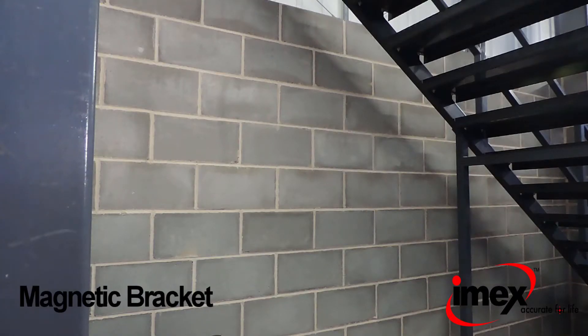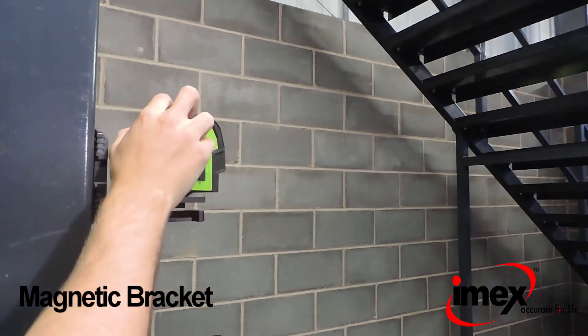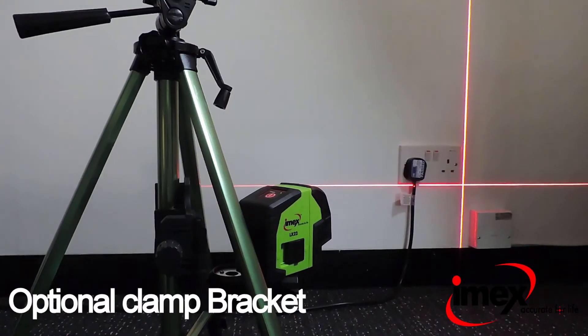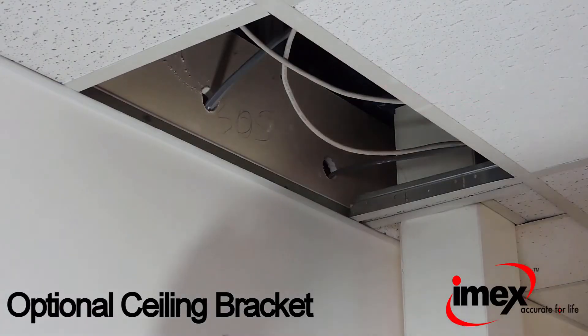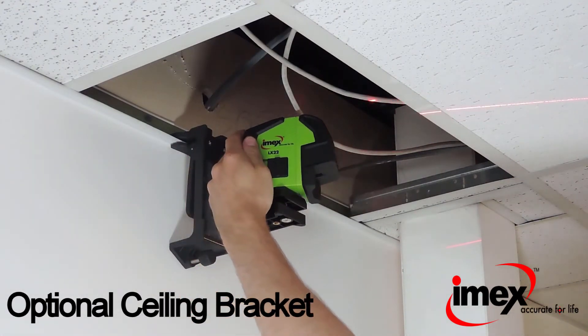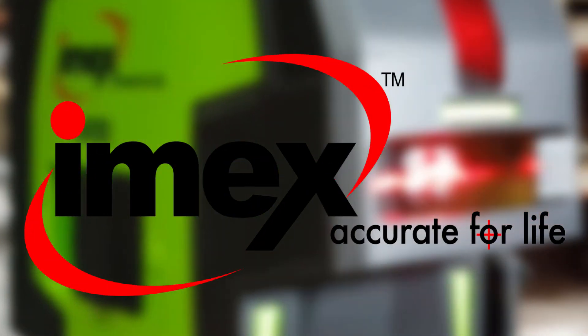The LX22 can also be used with a strong magnetic bracket, which comes with the laser level. It can also be used with a clamp bracket for specific applications such as wall sockets, and also features an optional ceiling bracket for other specific uses such as suspended ceilings.